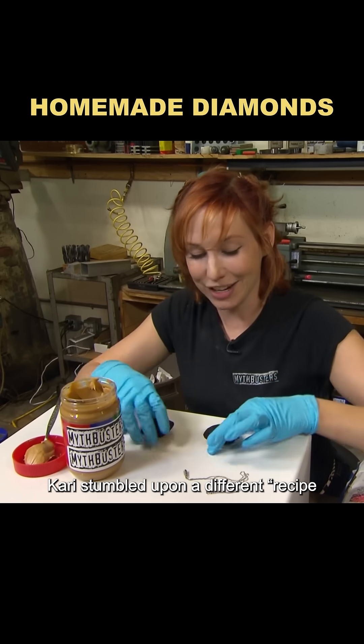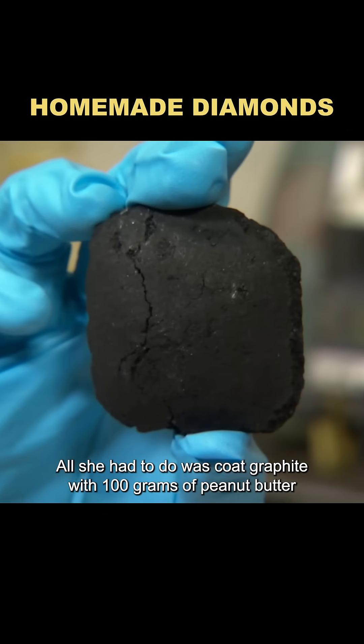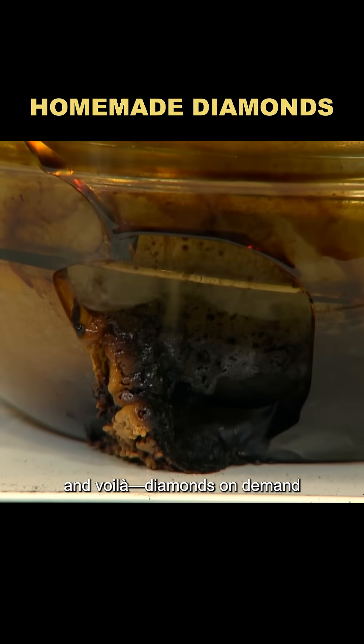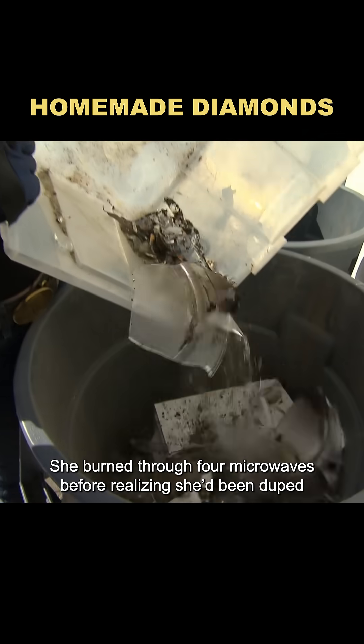Meanwhile, Carrie stumbled upon a different recipe. All she had to do was coat graphite with 100 grams of peanut butter, microwave it for an hour, and voila — diamonds on demand. Of course, it wasn't that simple. She burned through four microwaves before realizing she'd been duped.